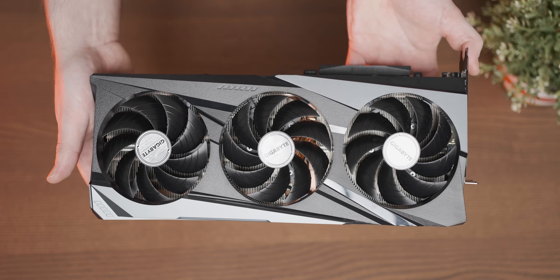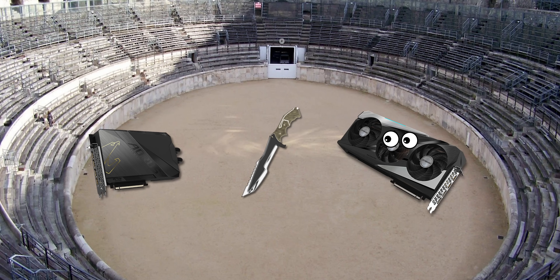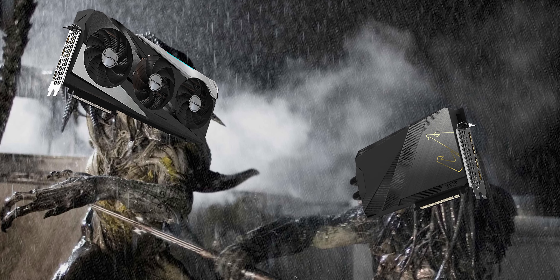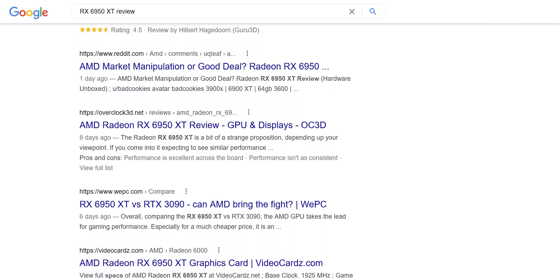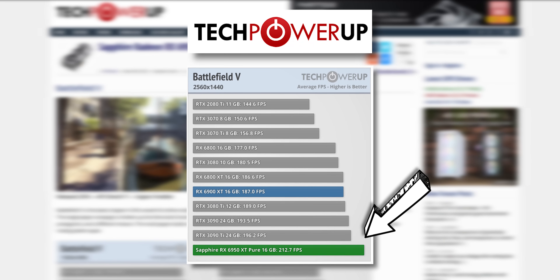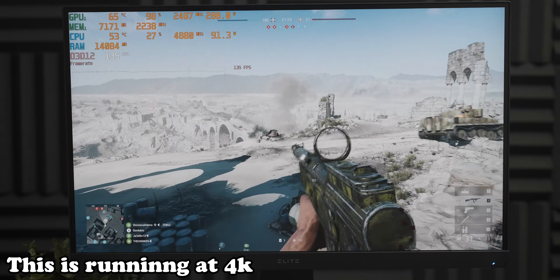My initial plan for this video was to take the RX 6950 XT and the RTX 3090 Ti, throw them in an arena, and just kind of see what happened. But when the 6950 XT handily got its cheeks clapped at 1440p I was confused — that's not supposed to happen, especially with a game like Battlefield 5 which really likes AMD GPUs. I went and had a look at some reviews and realized that yeah, my 6950 XT shouldn't have been so easily handled by the 3090 Ti.